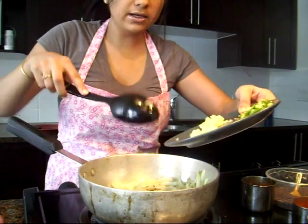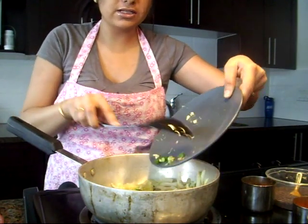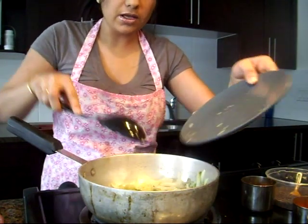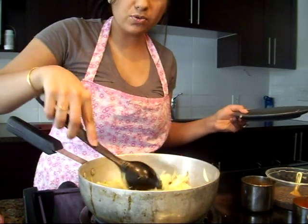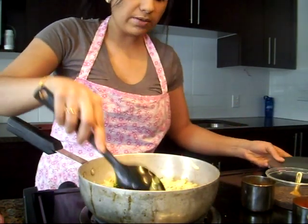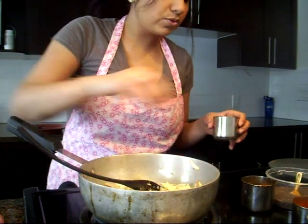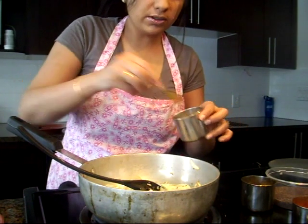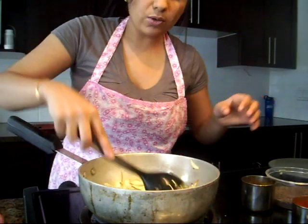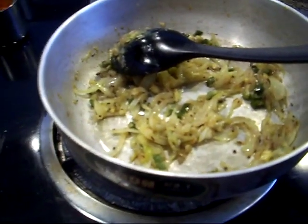Along with the onions we are going to add chopped ginger, garlic, and some green chilies. I'm using three to four cloves of minced garlic, about one tablespoon of small ginger, and one green chili. We'll mix these well, and to make our onions cook faster we're going to add some salt — about one teaspoon.